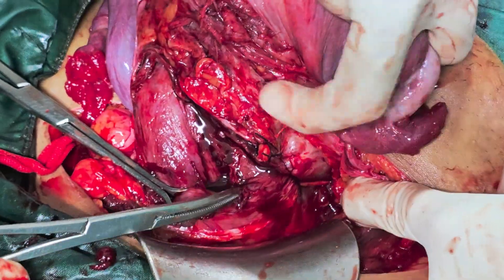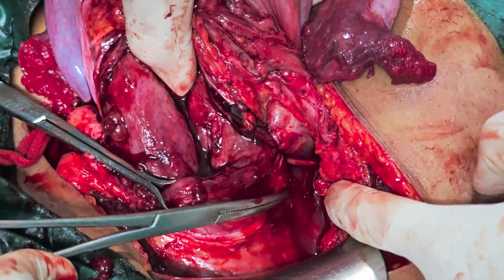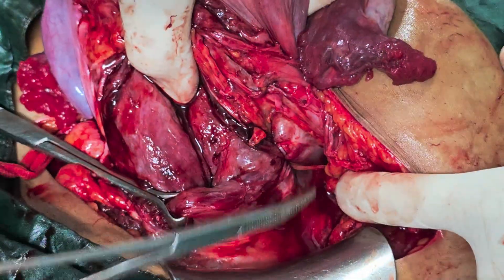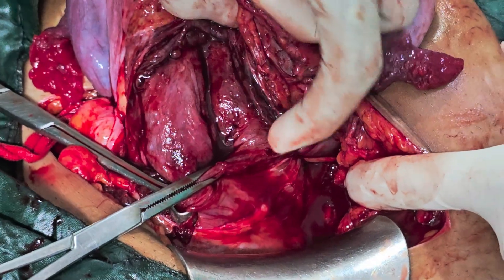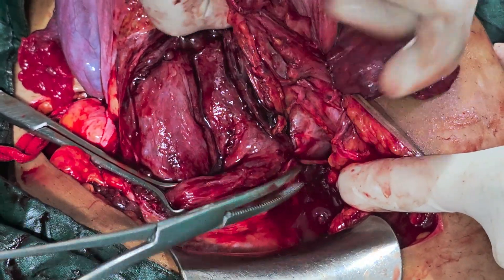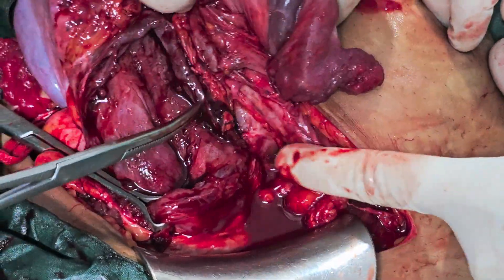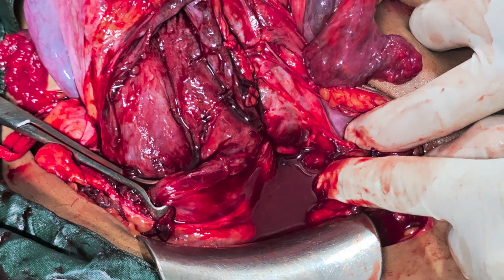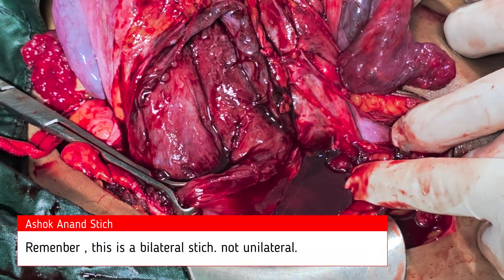Now, can you see this? This has caused an en-bloc closure. En-bloc means a complete block of the blood vessels that are coming to the lower segment. To repeat: 2cm below the cut edge laterally — first bite, come out posteriorly. Then 2cm above, insert the needle again and come out at the same point and put a stitch there. This is nothing but the Ashokanan stitch.